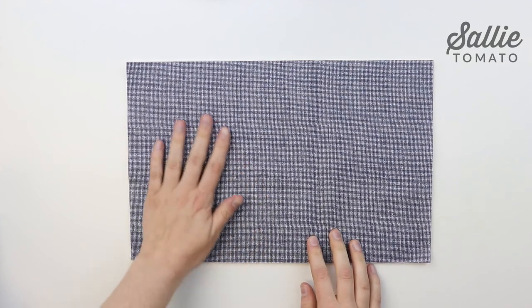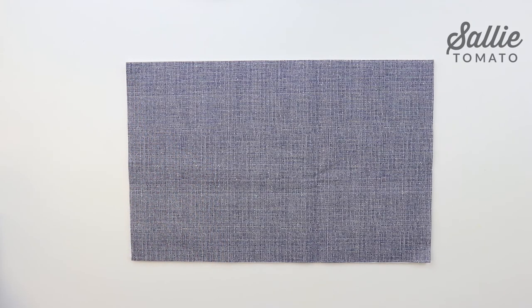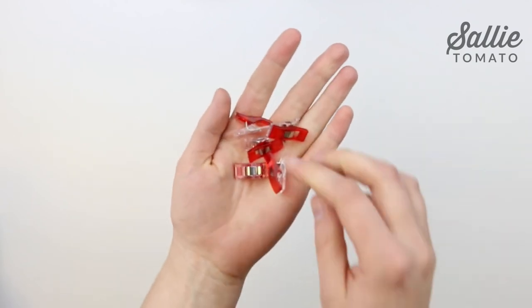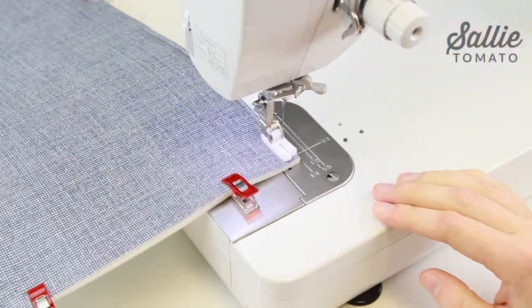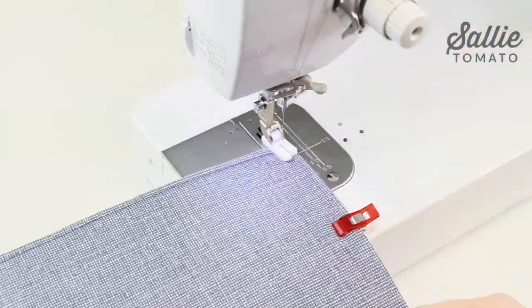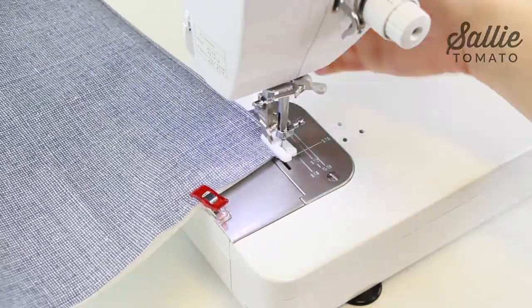With right sides up, position the main fabric front over the coordinating foam front piece and align all edges. It's helpful to use basting spray or sewing clips to hold the layers together while sewing. Try using a walking foot or a teflon foot to help sewing over the laminated cotton or wax canvas. Top stitch main fabric to foam with an eighth inch from all edges. Then you repeat for the remaining coordinating main fabric and foam pieces. After sewing, trim any excess foam even with the edges of the fabric.